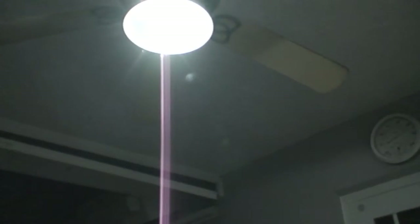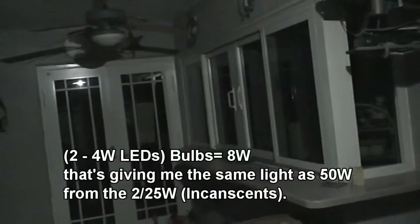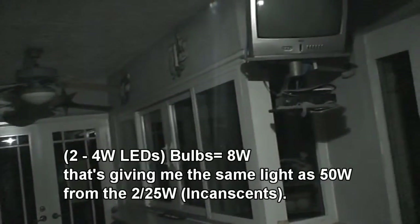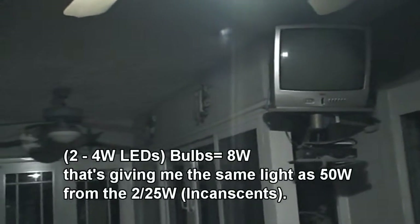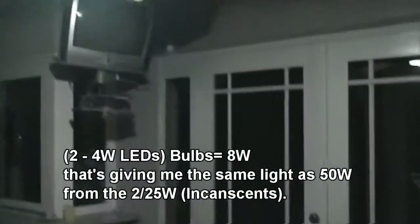I'm going to take one off. I can't even tell much difference between both being on — there's plenty of light out here. I might add a third one to the fan at the other end, but I'll leave that one incandescent since we never use it. These are 4 watts, which equals 25 watts incandescent. That's 200 lumens per bulb. Supposedly each bulb saves $48 a year in energy costs.